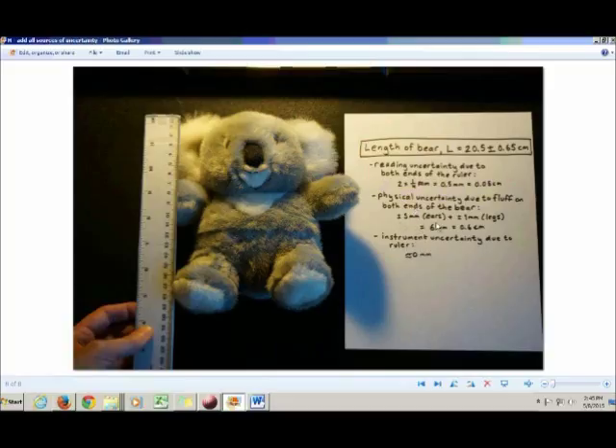For physical uncertainty, you state how much physical uncertainty you had at the top of the bear and how much at the bottom due to the fluffiness. Instrument uncertainty is assumed negligible, and then you add these three contributions together to get the total uncertainty.